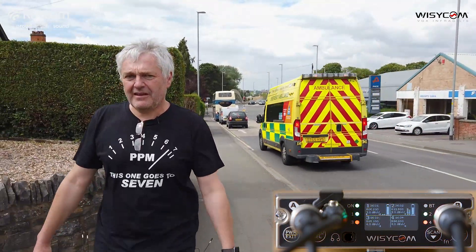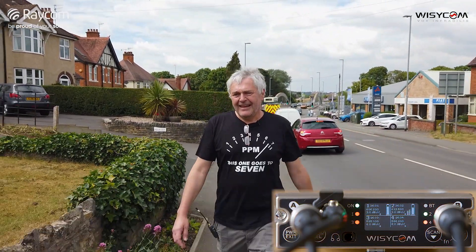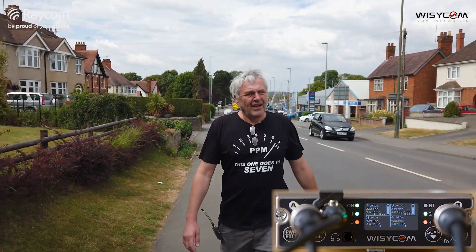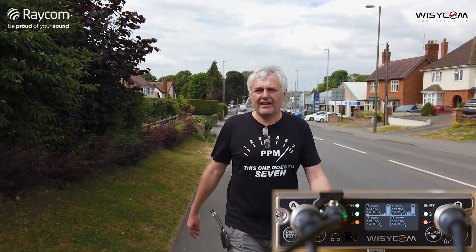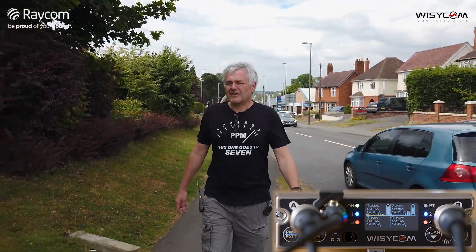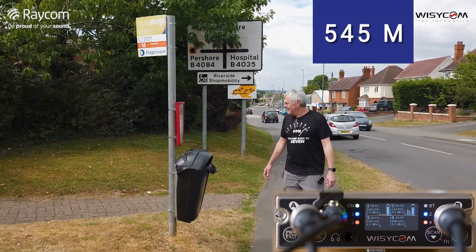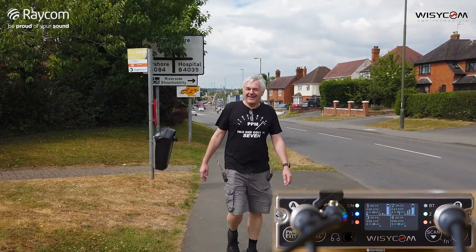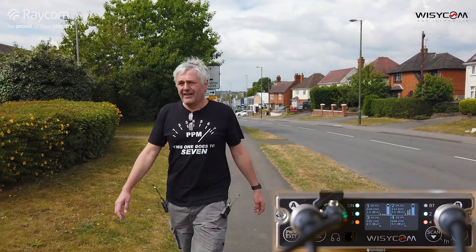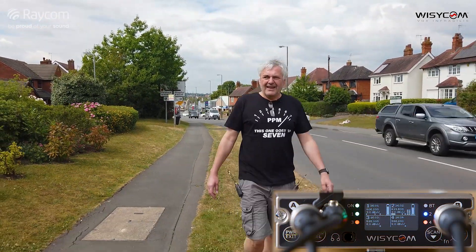Andy confirms they have a license and are using a licensed frequency. Piers must now be a good 200 yards further up. He's just coming to the top of the incline — there's a petrol station visible. This is a huge distance. They're at a bus stop. Piers can still hear himself coming back clearly, noting this is the furthest they've ever gone in a walk test. The idea is to push until dropouts begin, to prove the test is live.